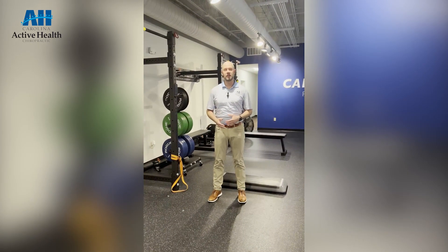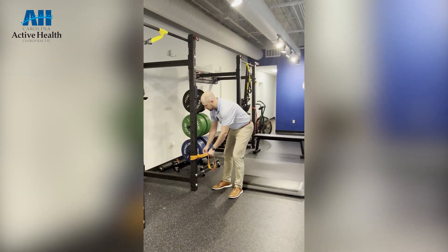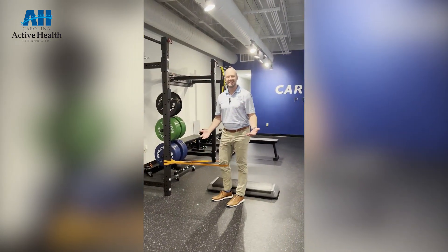Hey everyone, it's Dr. Nelson again from Carolina Active Health. Today I'm going to show you one of the common knee exercises that we'll do. We'll take a band and put it behind our knee. This exercise is called terminal knee extension, we shorten it to say TKE.